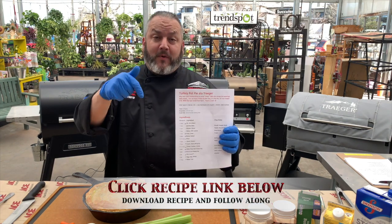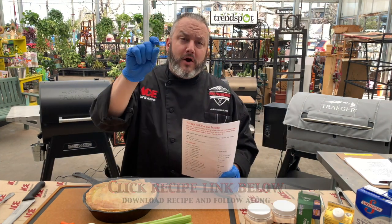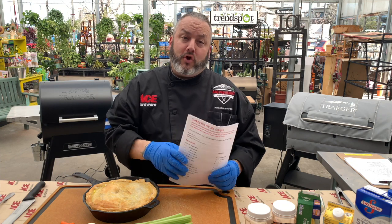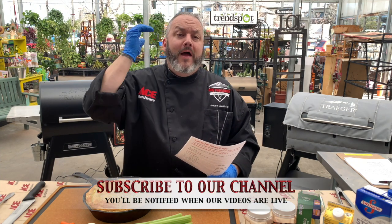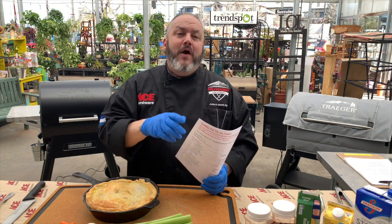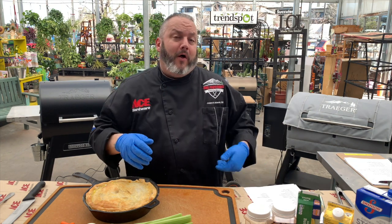Where can you grab today's recipe? Head down below into the comment section, click on the video name — that will expand that section, and we've got the link to this recipe in there for you. While you're down there, don't forget to click on that subscribe and notification bell. Subscribe to our channel so you'll know when the next Ace This Recipe is live and ready. Every Thursday we drop a new video and a new recipe for you.